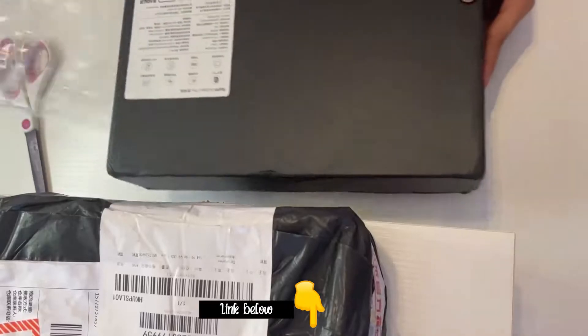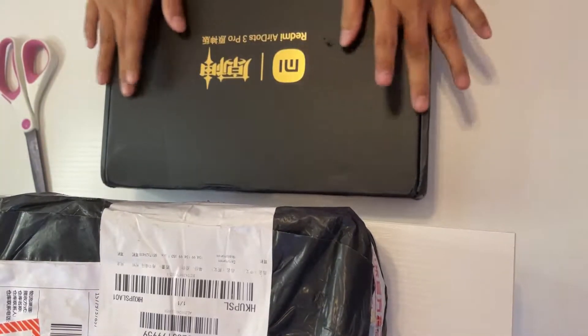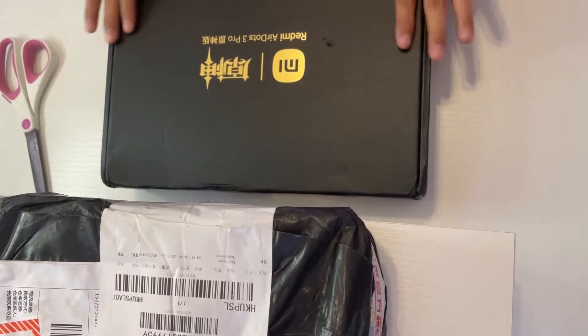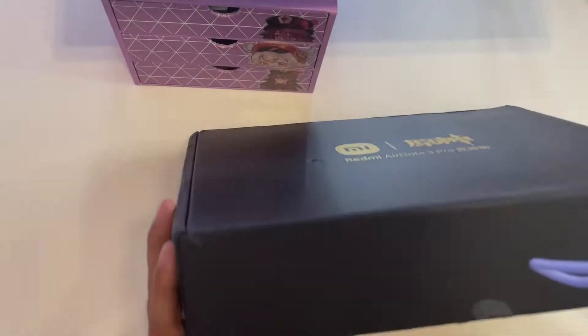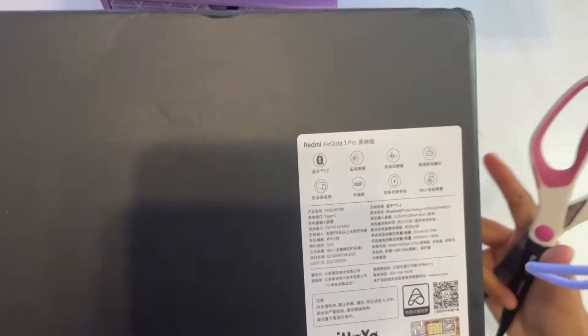I will put the link in the description box if you are interested to buy. Good thing there is no major damage on the box, just a few folds, but it's okay. As you can see, this is officially from MiHoYo.